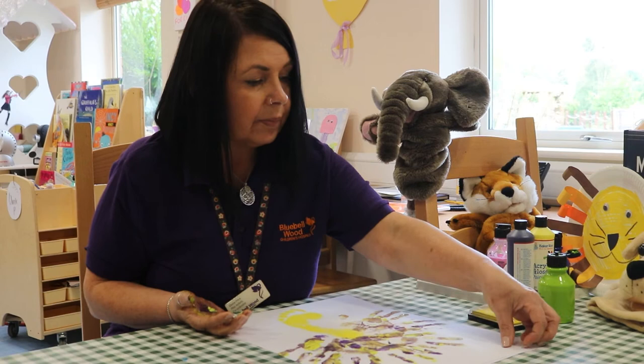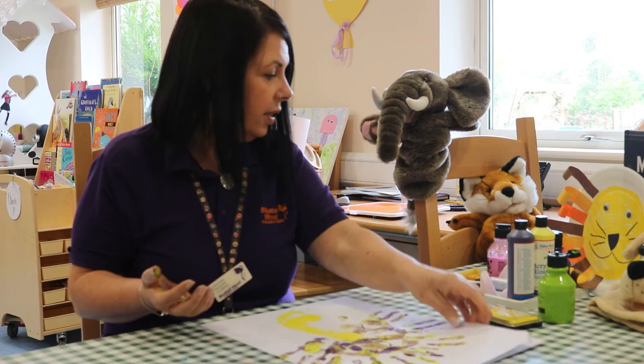This peacock's going to have some really colourful feathers. There you go. Do you like that?